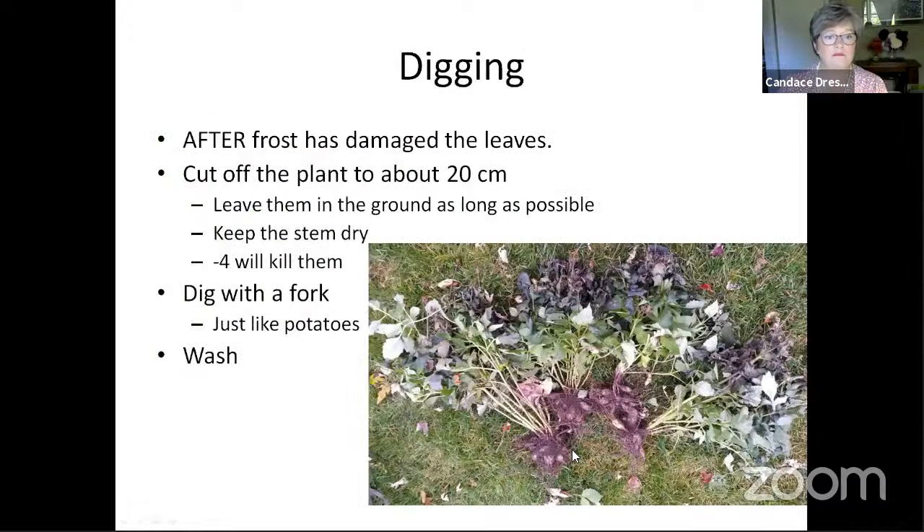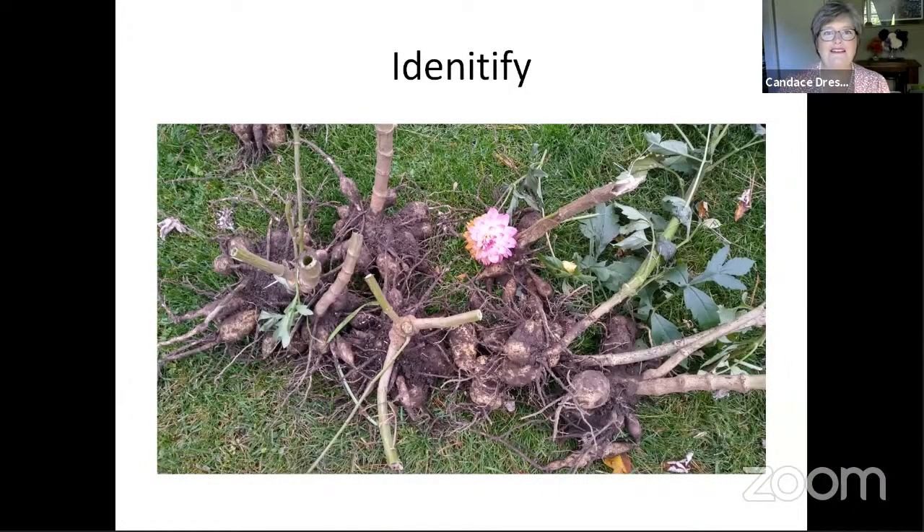Then you wash them and you can let them dry for a day or two. You identify them — one of the most important things in all of the reading I've done is to make sure you identify them. As you can see in these clumps, I took one of the flowers and left it with the tubers. You label them with a stick that you keep with them. Some people after they're washed will write on the tubers with an indelible pencil or indelible ink — one that writes on wet surfaces, available at Lee Valley.